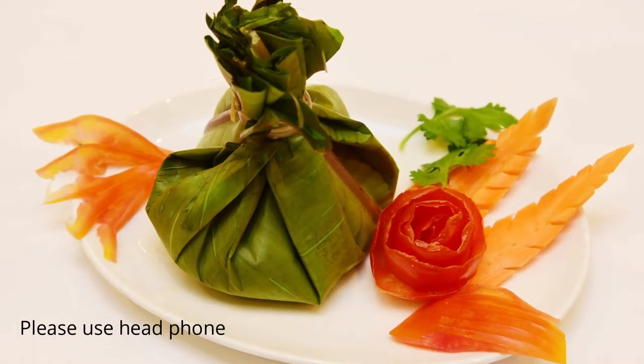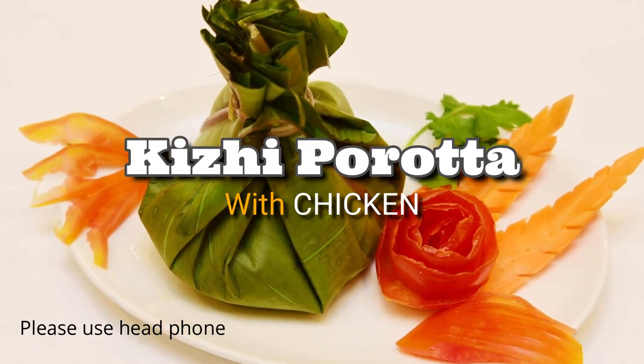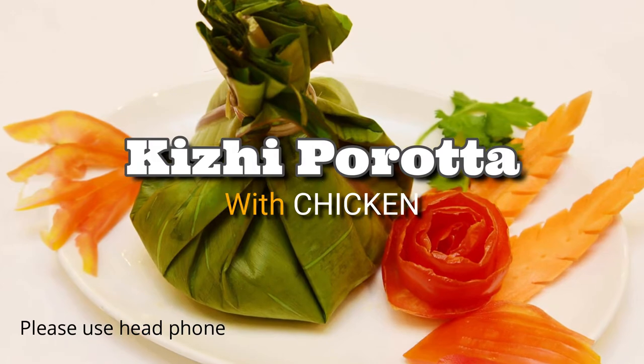Hi friends! Welcome to my rights! This is how I am going to eat.